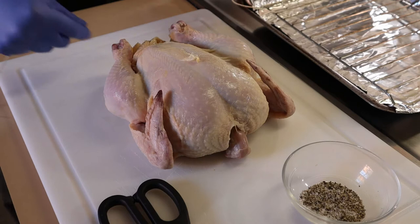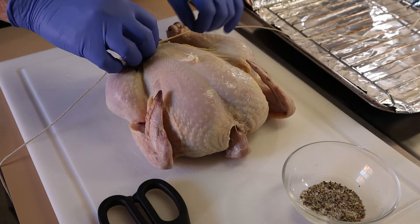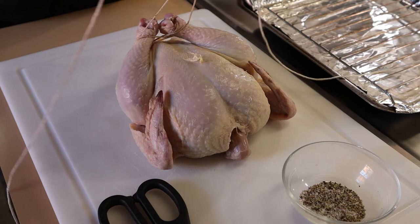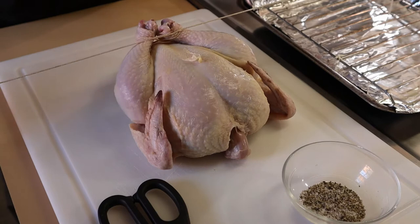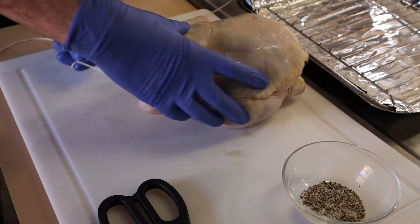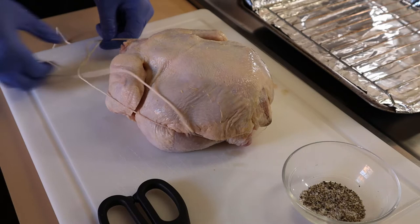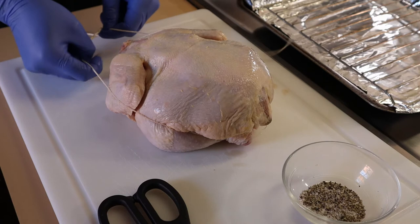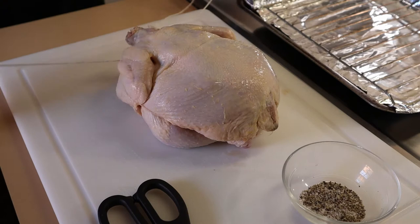I'm going to go underneath the legs, over them and under in a figure eight, then draw those closed. I'm going to go up top and do a butcher's knot — also known as a surgeon's knot. You go over it once, twice, three times, and then draw it tight. Flip the chicken over and bring the twine towards you. Now tie it right underneath the neck — same knot: once, twice, three times. See how that tightened up? And then just cut it.